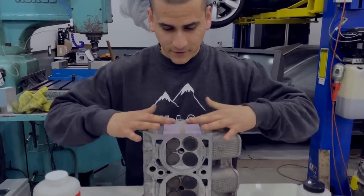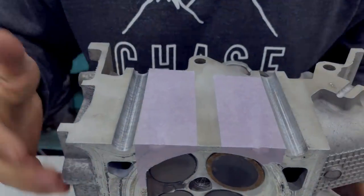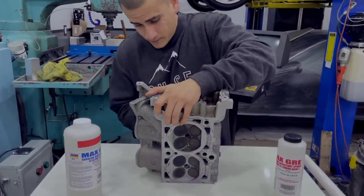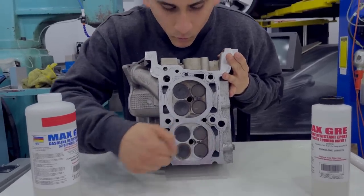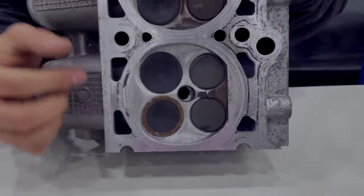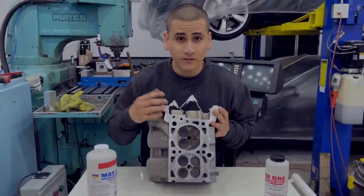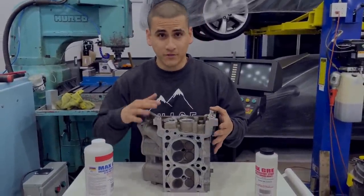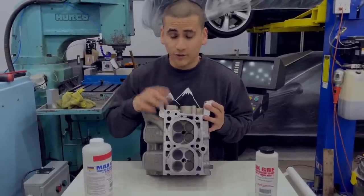We've taped off the water ports here - this simulates our plates. What we're going to do is flip this over, mix the epoxy, and fill the water holes. We're going to let that cure for about 24 hours, rip off the tape, see what the epoxy looks like, and make sure it's properly sealed. We might actually pressurize this half just to make sure it holds pressure. And if all that works great, then we're going to move on to our actual heads.